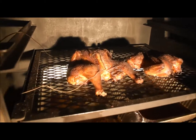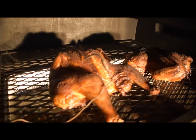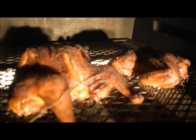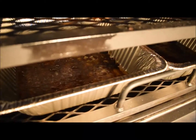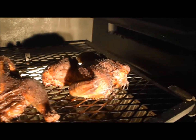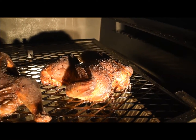Pulling these off now — barked up real good. Usually I foil pan them with a little bit of apple juice, but they're still dripping juice out into the pans I put down below. I'm going to pull these off now and get to eating.